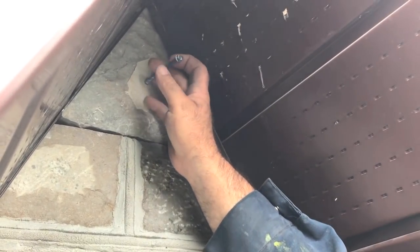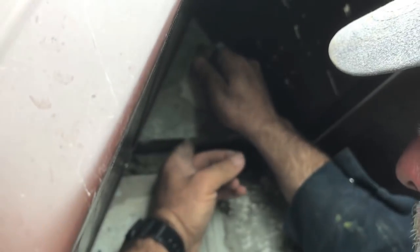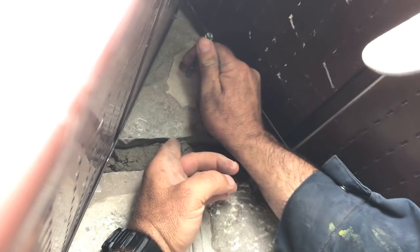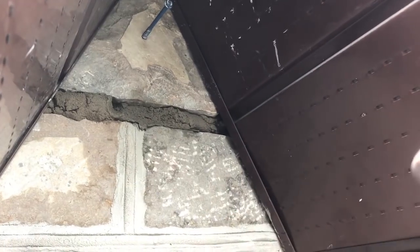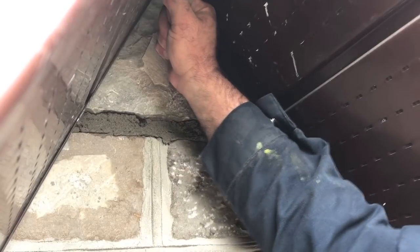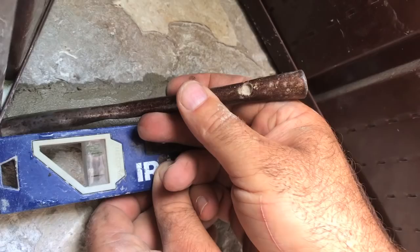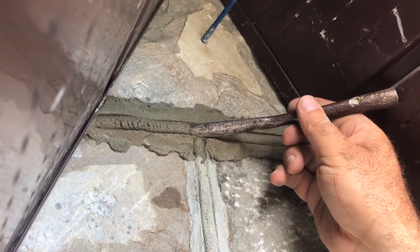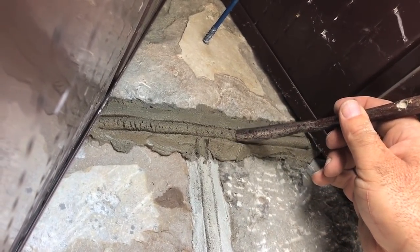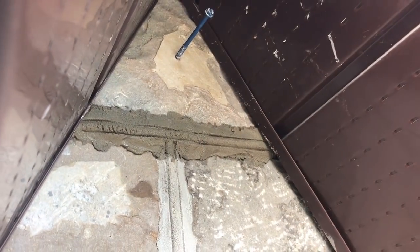That's way more mortar than we need, but that's just what I wanted because it lets me wiggle it down. It's really awkward here because I don't have very much room at all. Lucky for me it's kind of hard to see what's going on down below. That's it — all done.